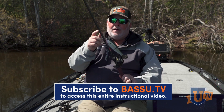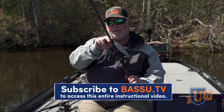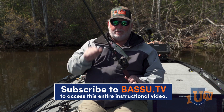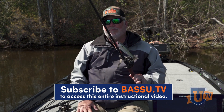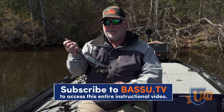Here's a glide bait, the big Arashi glide. I have an improved clinch knot, and you can really see it pretty well there with the 20-pound Gamma Edge that I'm using with the big glide bait. So anytime I'm using mono or Floro, I'm using the improved clinch knot, and I'm using mono and Floro almost all the time in all of my fishing.